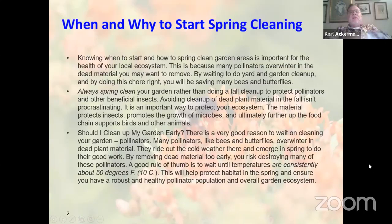When and why to start spring cleaning: the why is that we want to have habitat for insects, because many pollinators overwinter in the dead plant material. If you clean it up too early, the bees and butterflies overwintering there will get destroyed. Should you do fall cleanup? The answer is no. Should you do spring cleanup? Yes — always do spring cleanup rather than fall. In addition to pollinators in the leaf litter, there are microbes, beetles, and other insects that feed our birds and form part of the food chain.